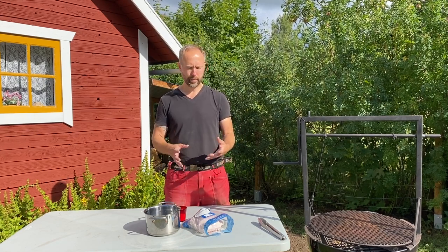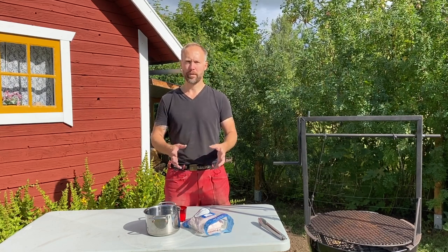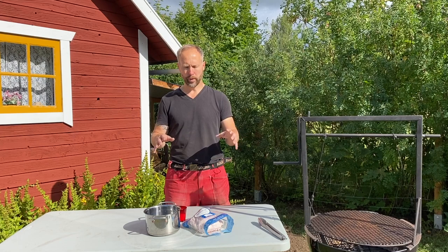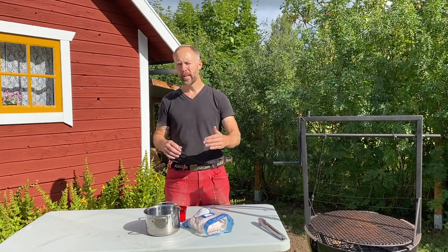To make things improve just a bit, we're going to spatchcock it. I'm going to show you how to spatchcock the chicken so we can cook all parts like the thighs and the chicken breasts at the same time and get them done at the same time.